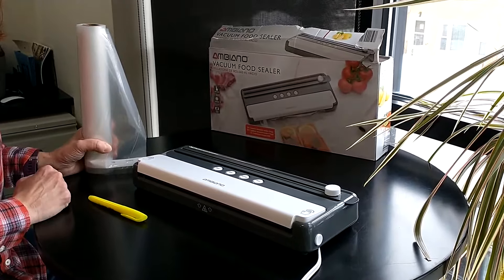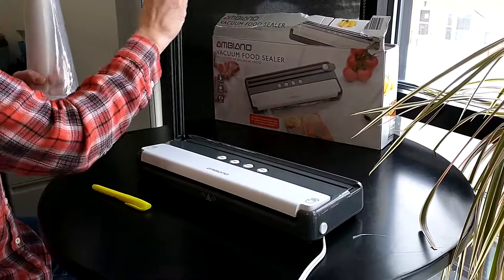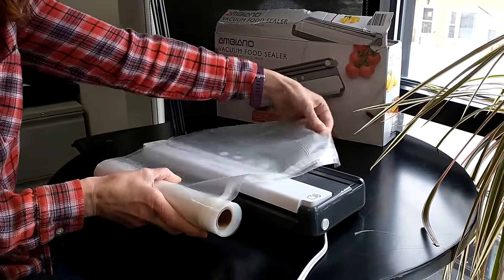This is the Ambiano vacuum food sealer. You can begin by using the blade button on the top to cut an appropriate size bag off of your roll of plastic.